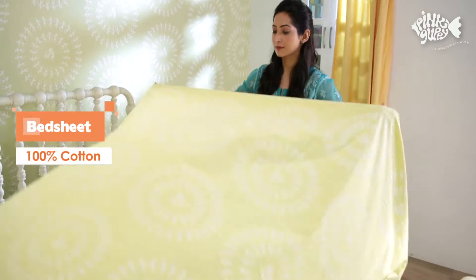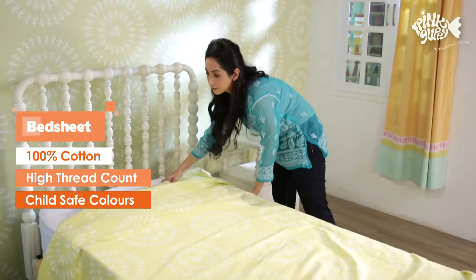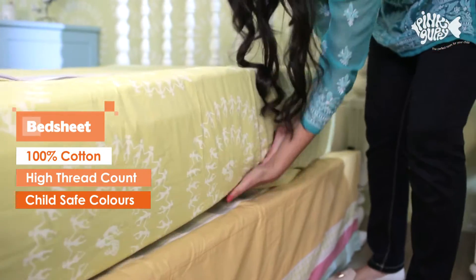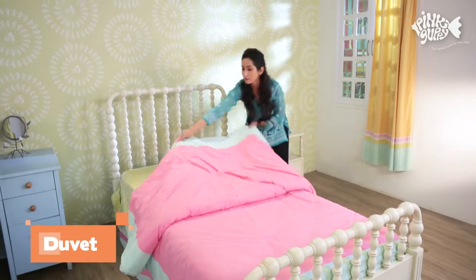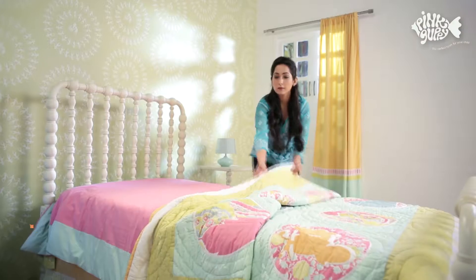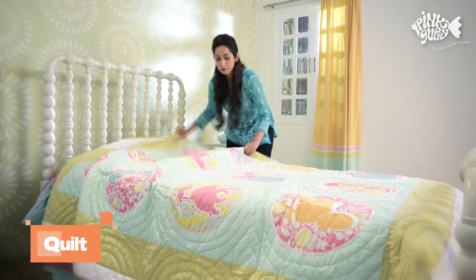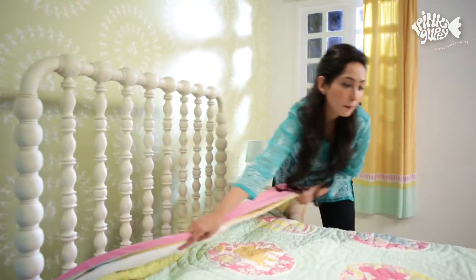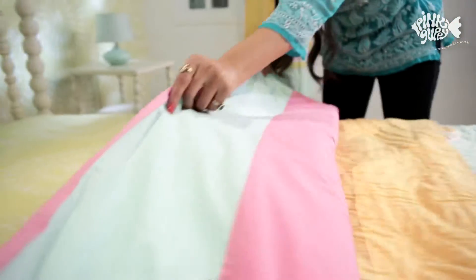Next, put on your soft and cool pink guppy bed sheet. Add volume to your bed by topping up with a plush pink guppy duvet. Complete the set with the attractive pink guppy quilt, then neatly fold over the quilt and the duvet.